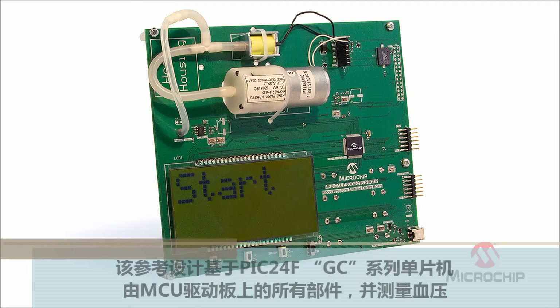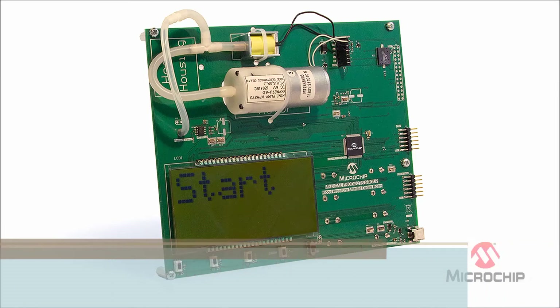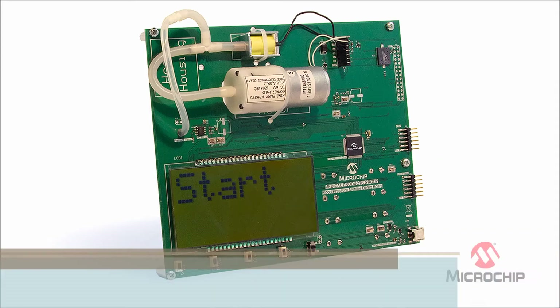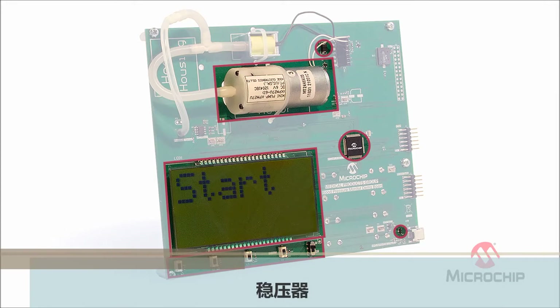This reference design is powered by the PIC24F GC family. The MCU drives all the parts of the board and measures the pressure too. You can see there are very few components on the board: the MCU, the display, the buttons, the motor, the motor power switch, and a regulator.